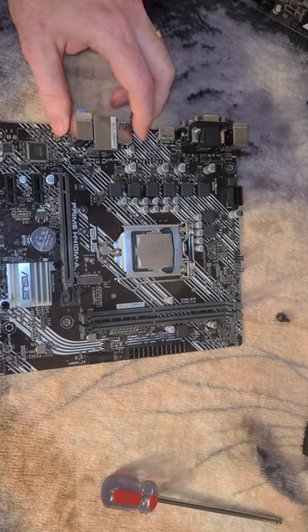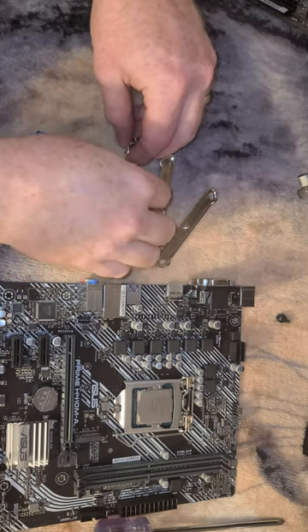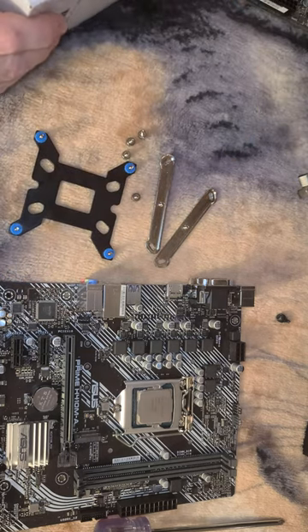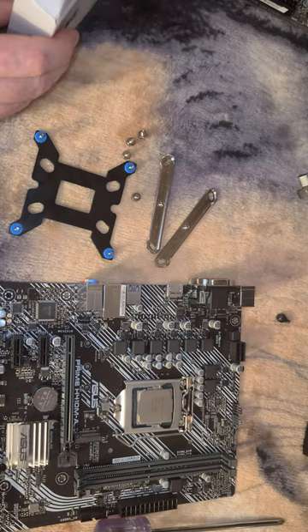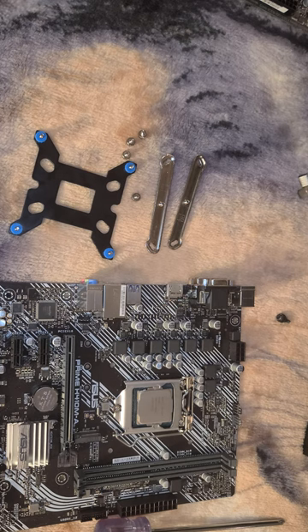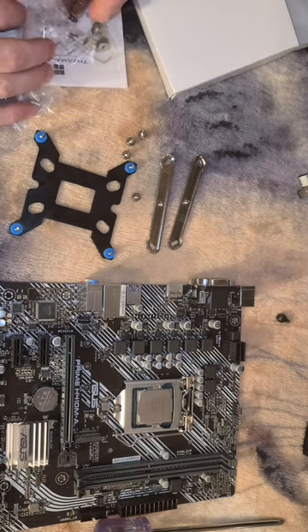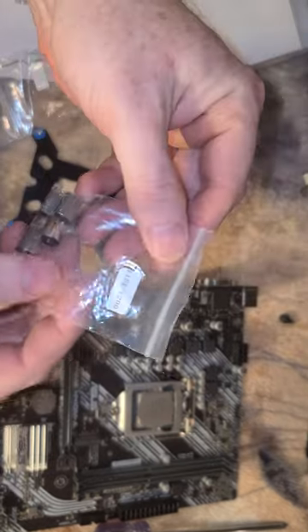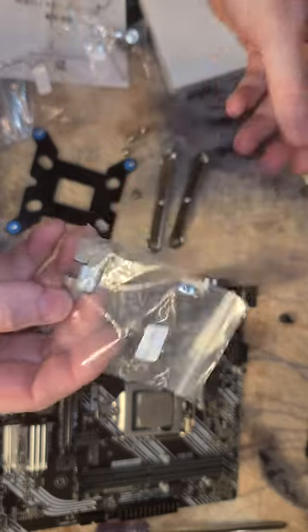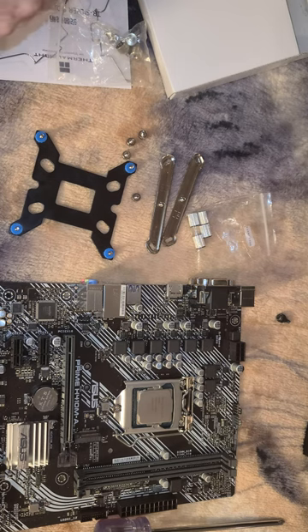Next step is to start collecting all your gear that you need for an LGA1151 or LGA1200 installation. We need the backing plate — right now it's set up for 1700 so we're going to have to fix that. We have our two brackets; the only other brackets included are for AM4, so you don't want those. In the box you should have had a set for LGA1151/1200 — we want these.